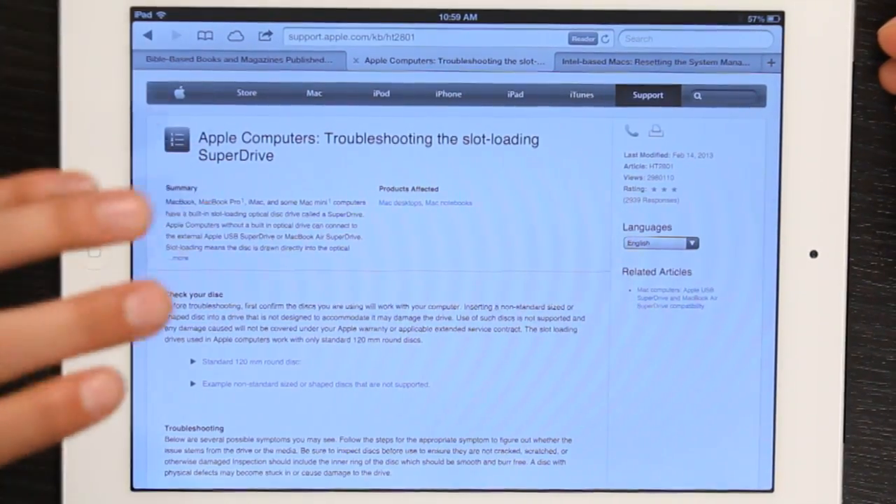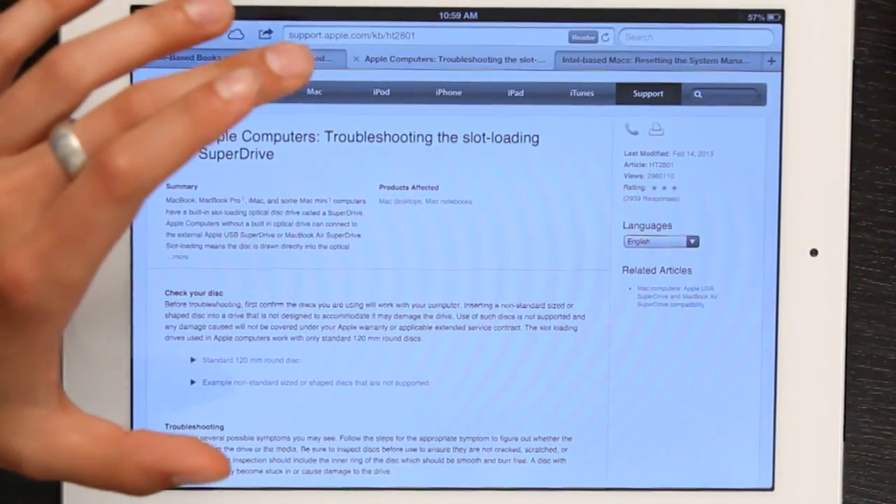Hi, I'm Skylar. If you're having trouble with your CD or DVD drive — technically your SuperDrive — on your MacBook Pro or Mac Mini, whatever it is, there's a really good troubleshooting article on Apple's website. It's support.apple.com/kb/ht2801.